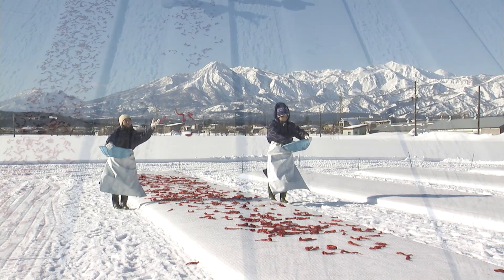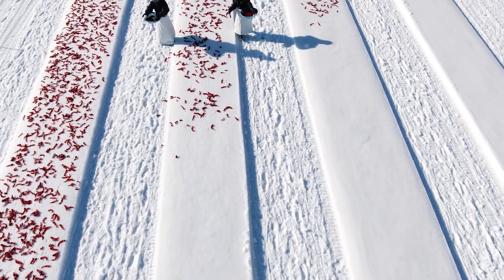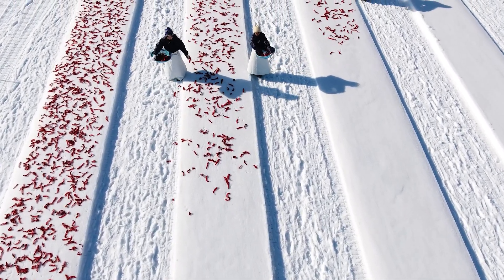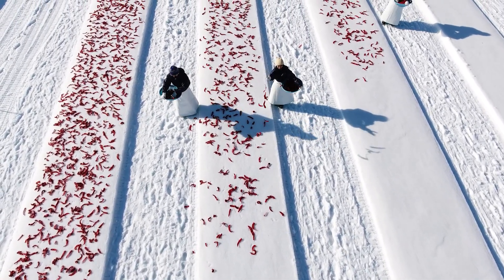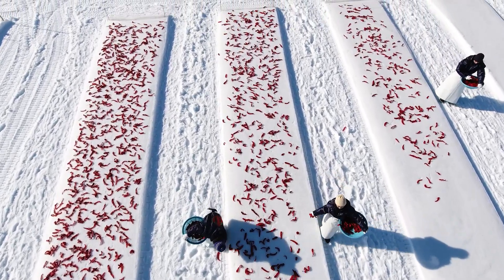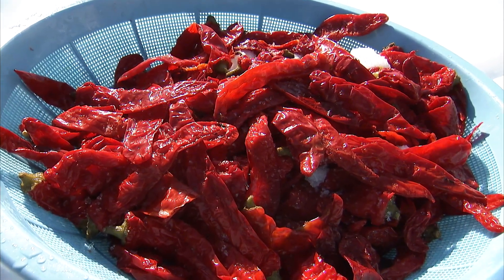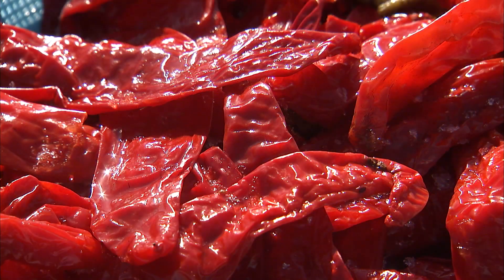This is the most symbolic scene in the creation of kanzuri: the exposure of the chili peppers to the snow. Salted, bright red chili peppers are spread on a field of white snow. This process absorbs the bitterness of the peppers and removes the salt, resulting in the mild, spicy flavor unique to kanzuri.